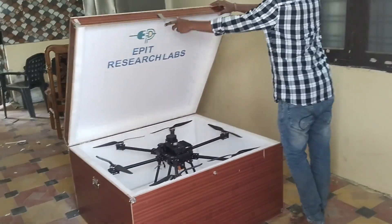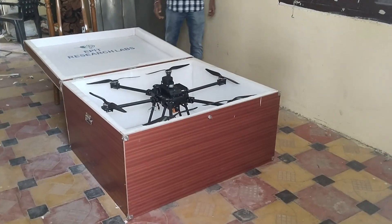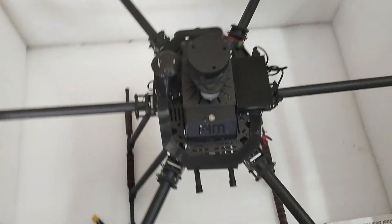Welcome to the world of autonomous drones, where cutting-edge technology and innovation come together to redefine aerial exploration. Today, we introduce to you a remarkable drone equipped with advanced features that take your aerial adventures to new heights.